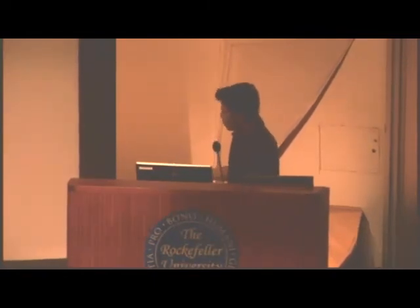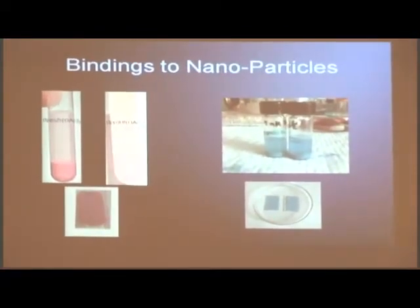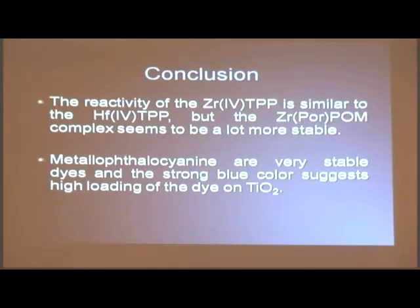So these are some of the pictures of the nanoparticles — the TiO2 bonded with the porphyrins and the phthalocyanines. This side is the porphyrin, this side is the phthalocyanine.